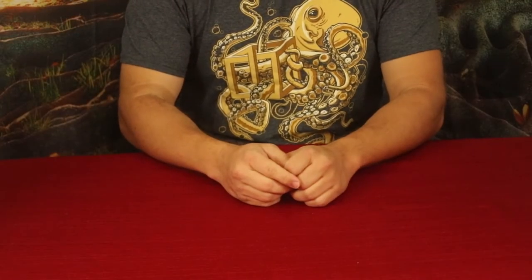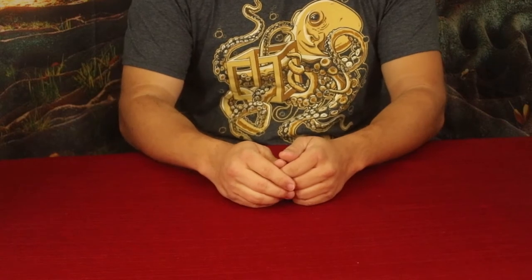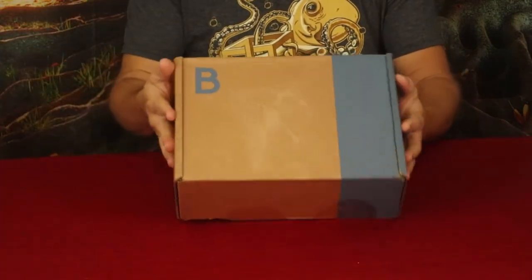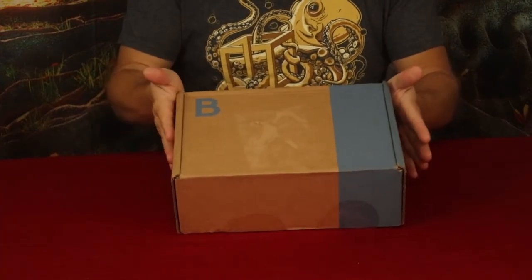Hello everybody, welcome back to the World of Me. My name's Cougar and this is another episode from the Bespoke Post series. I got another package in today, as you can see, another one of their kits and this is the Tender Kit, also known as the Meat Kit.